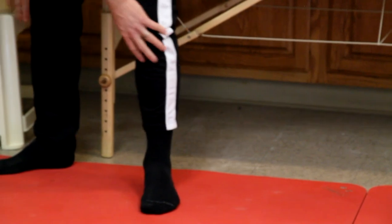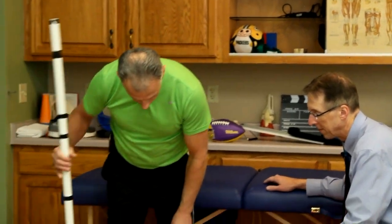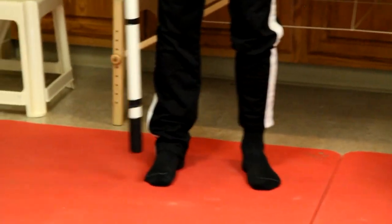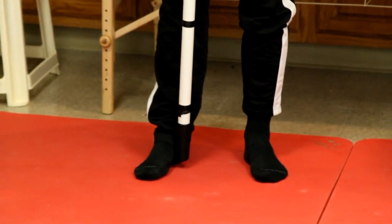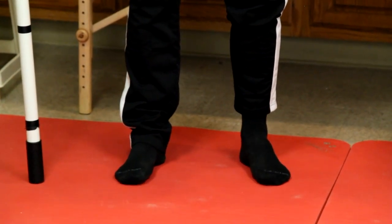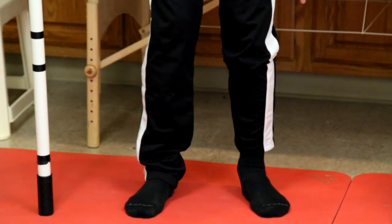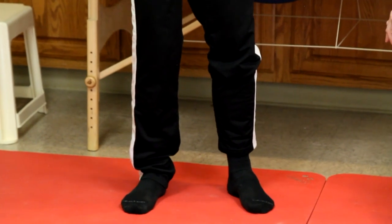One of the first things to understand is how the whole chain can affect flat feet. It's not just the foot itself — the hip and the knee can have a great effect on flat feet, or vice versa: flat feet can cause problems up the chain. If I go into a pronated or flat foot position, watch what happens to my knees — see how they come in and become knock-kneed.